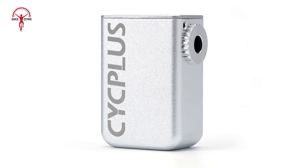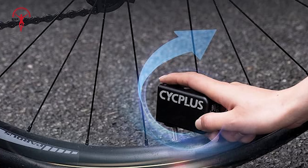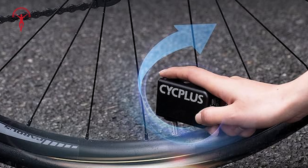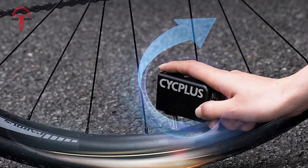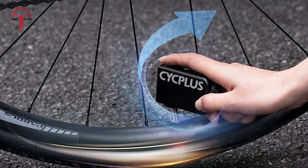Using the Cube Mini Pump couldn't be simpler. Put pump on valve, double-click button, stop pump when tire is hard a minute or so later. It's just a press fit, but you're not having to muscle the air into the tire, so it's easy to keep a nice tight seal. Overall, we think the CYC Plus Cube is a great addition to your ride tool kit.